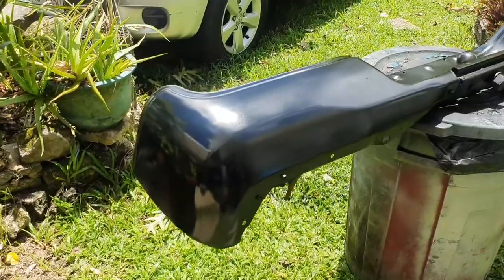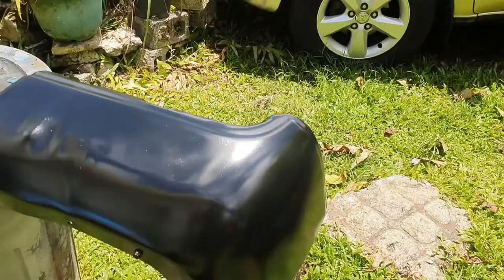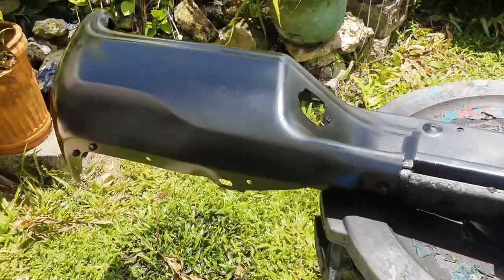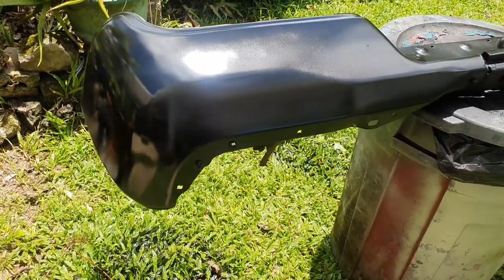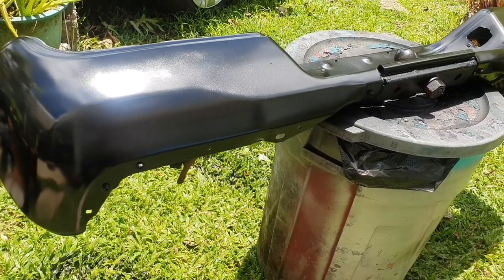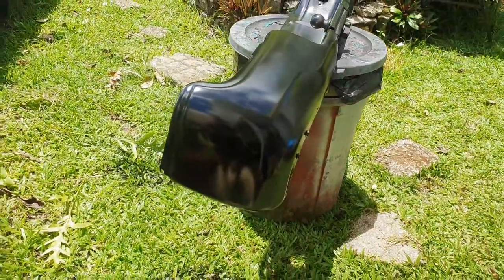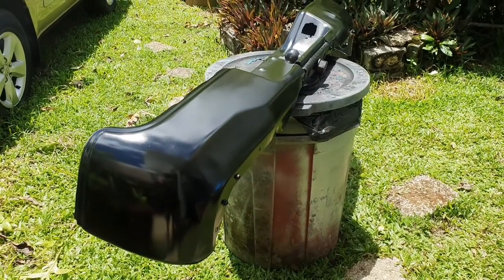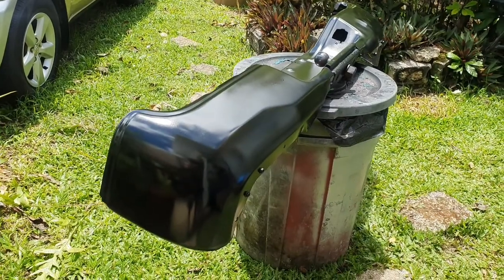Second coat is done. You saw me switching through cans — the first two were somewhat empty from when I painted my wheels, so I grabbed a fresh can. You can still see a little bit of shine from the chrome, but the third coat should cover it up. When the paint fully cures, it's actually gonna be semi-gloss, matte, or satin — it's not gonna look flat like flat black.